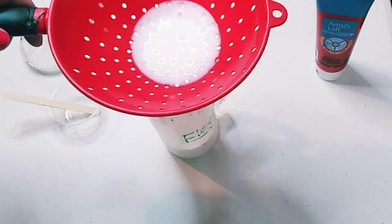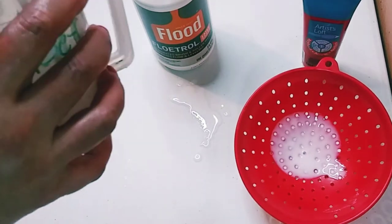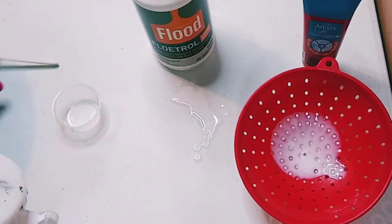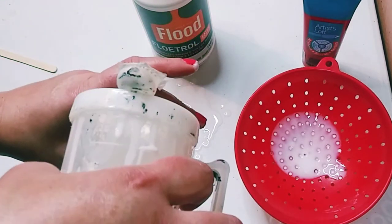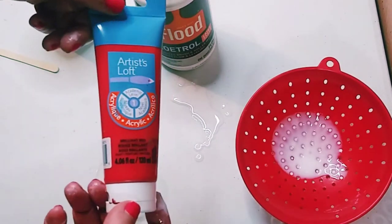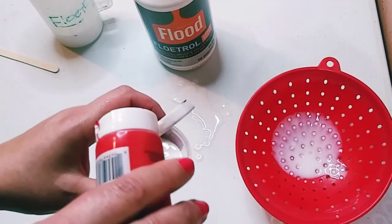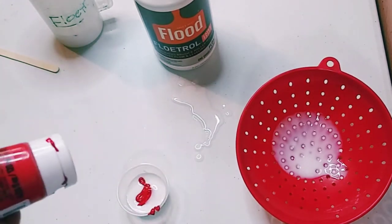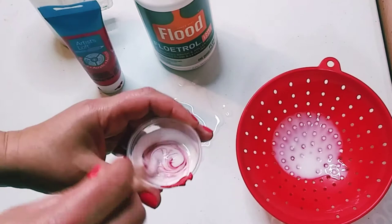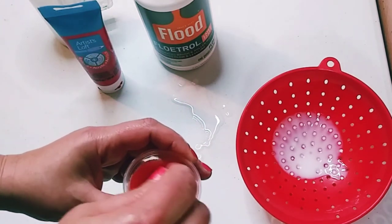Strain as much as you need and make sure all the chunky bits are gone. Then you seal your cup. The other trick is to add a little bit of Floetrol to the bottom of your cup before adding the paint — that way when you pour out your paint you do not lose as much, and you get to mix it very, very well.